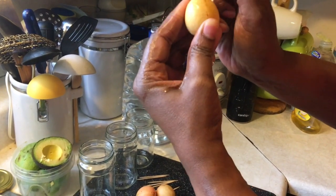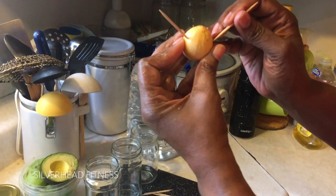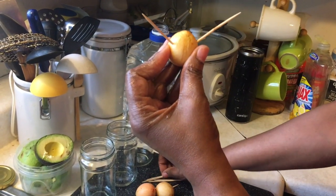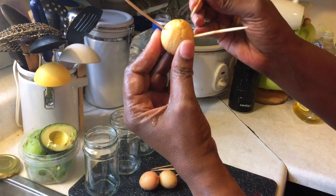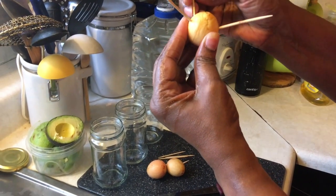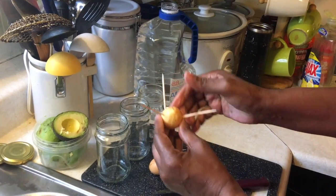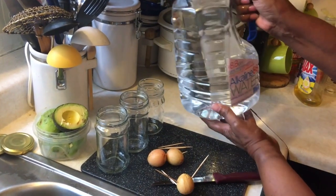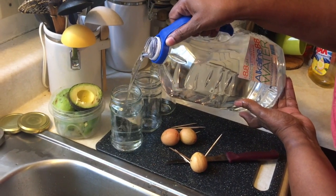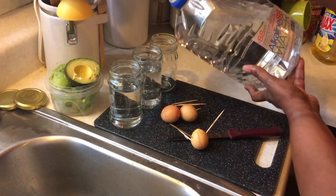I'm going to put it in on an angle. It doesn't need to go in too far. About right there, and about right there. Let's see if it will stand in the water. I'm using alkaline water.